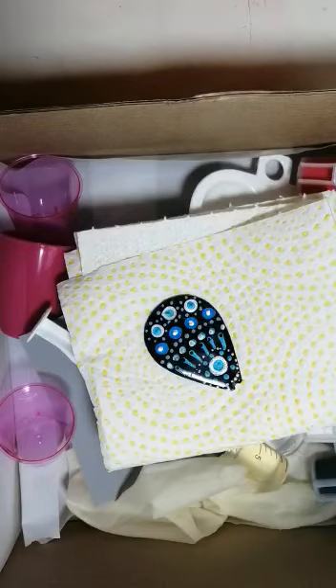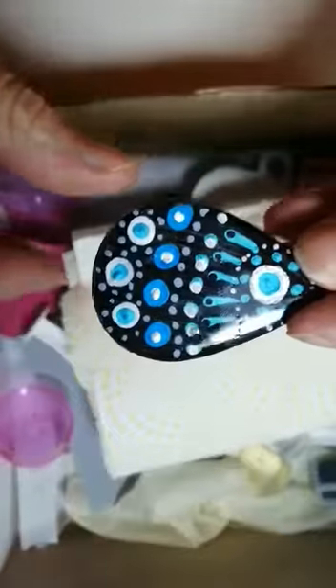Hi everybody, long time no chat. Today I would like to introduce you to my latest kit and that is to make your very own little earrings with dot art.